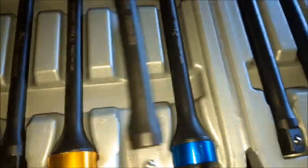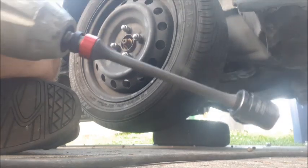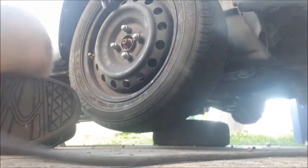The next step, and the final step, is to put the wheels back on, which means you need the right torque specification. This here is a torque limiting extension kit from Astro Pneumatic. I am going to use the 90 foot pound extension on the Milwaukee. So with this on here, we'll know that it will be limited to 90 foot pounds of torque.